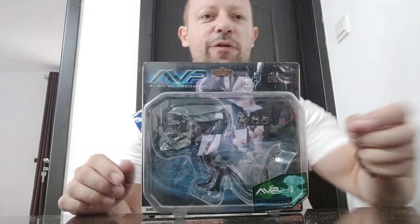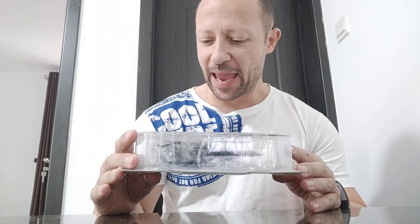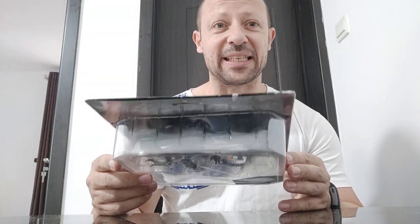Welcome back, awesome action toy fans and subscribers. I have a Microman Aliens versus Predator. This is Alien Queen versus Predator. Now Microman are 1/18 scale, but this is from their micro action series.